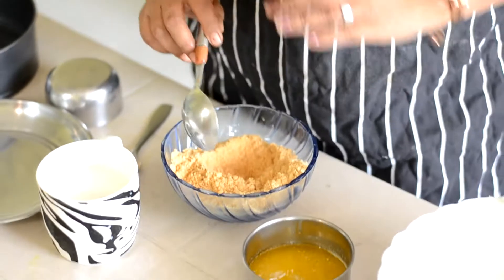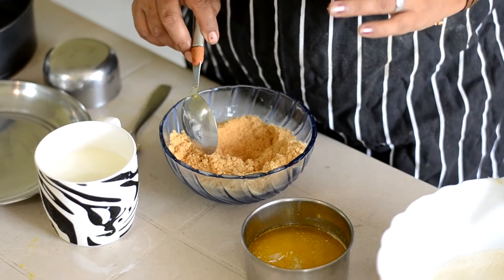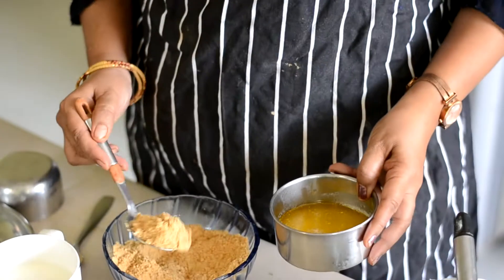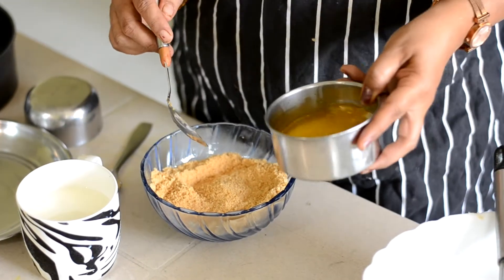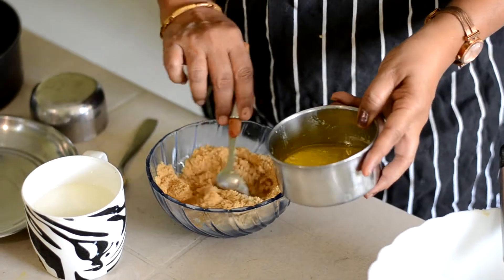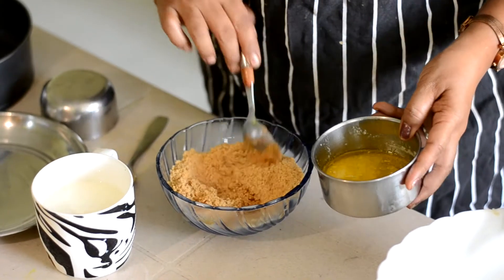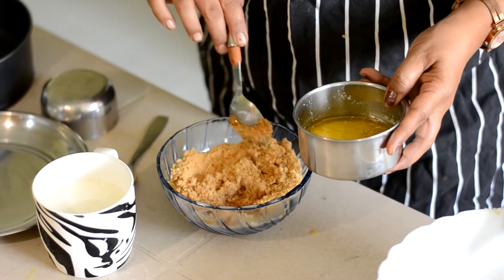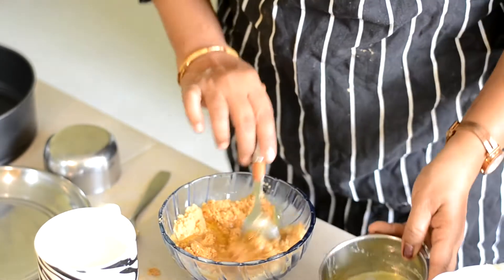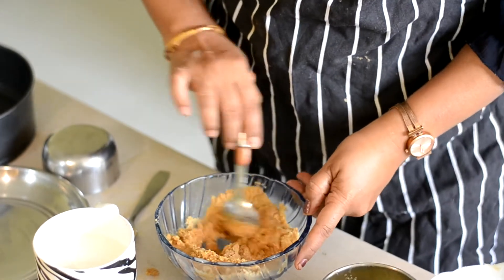We are going to add butter, cheese, milk, etc. We will add butter to this biscuit crust. We are going to add butter to this cheesecake. We will mix the butter in a little bit.